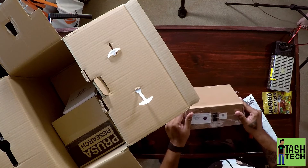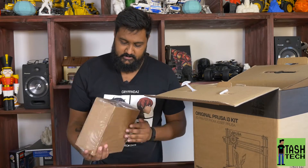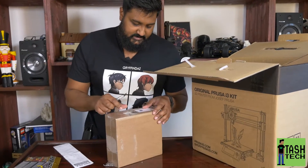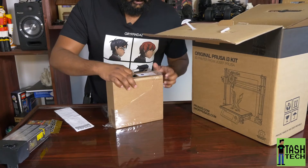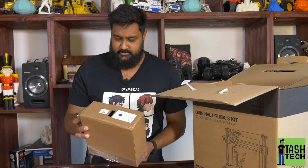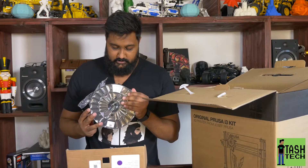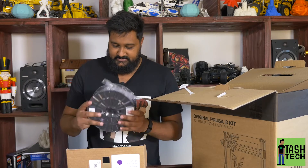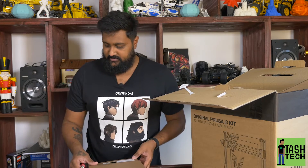Oh, filament! It doesn't tell me the color because I know they had an issue with the color, and I asked them to send me a different one. It seems like they sent me — I'm not too sure — purple. It looks black inside but it says purple right there. Oh, it's such a nice color, purple as well. I'll do a print and show you guys. I like that it's vacuum packed because that means it's very moisture controlled.